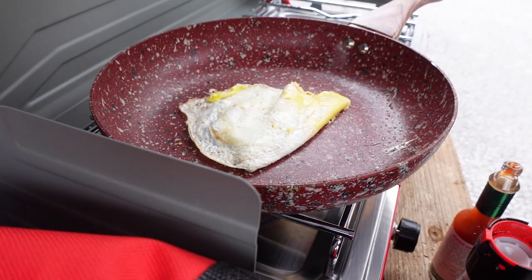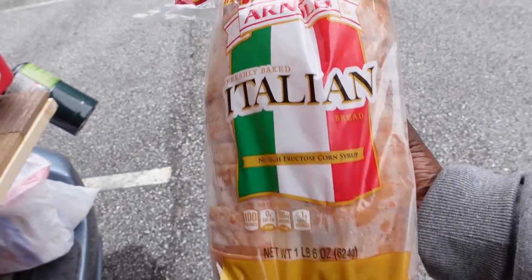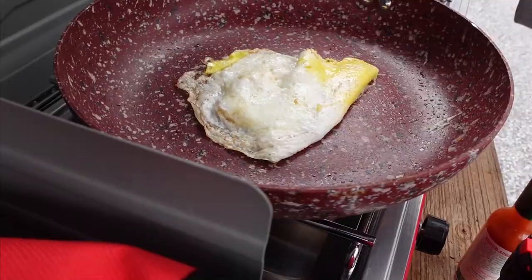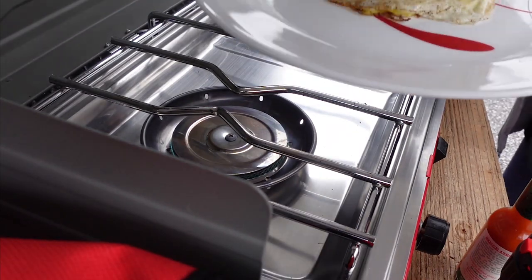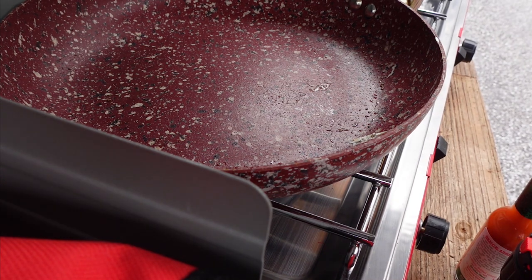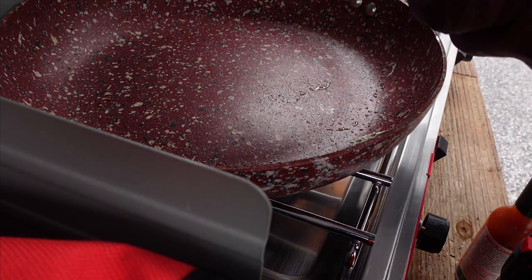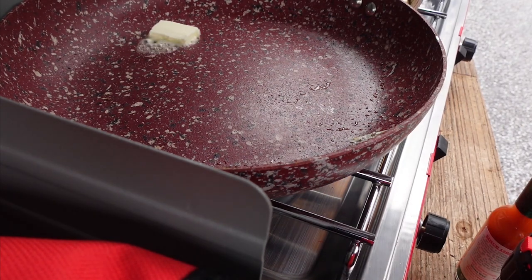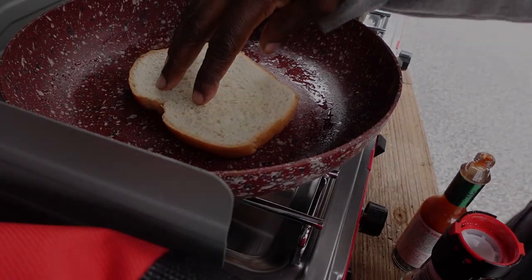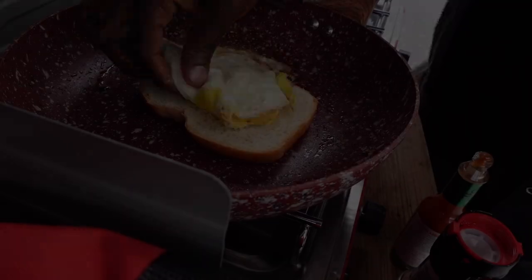Ooh, I'm getting hungry guys. Italian bread — it's kind of thick slice. You kind of want it thick for this. It's a two egg sandwich. Now I have this on low. Add a little more butter. Piece of the bread. Eggs back.